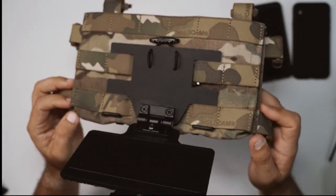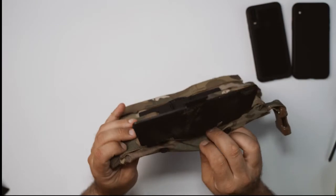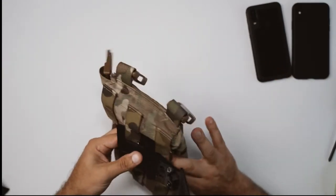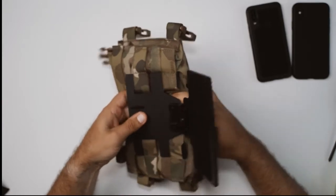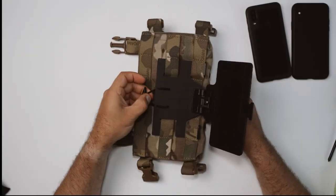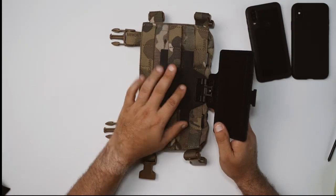You want to make sure that on the bottom these hooks are protruded outside the bottom of this section of webbing — it should kind of look like that. Once you've seen that and all four pieces are in, this thing is installed. You may just want to go in and grab the tail of the bungee and pull that out, just so you can easily adjust the tension on it.